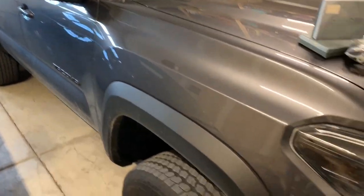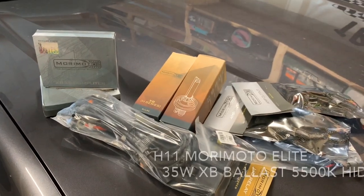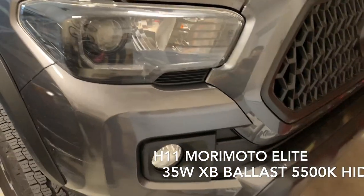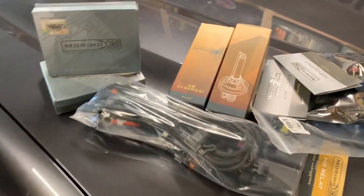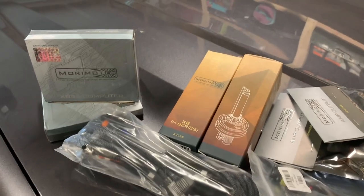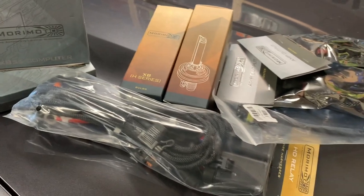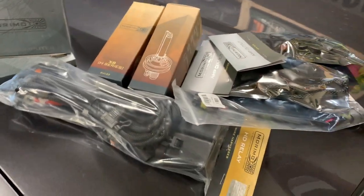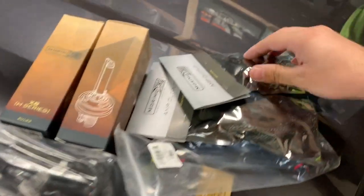This is my 2018 Tacoma. Today I'm going to be installing this HID kit from Morimoto. I'm not sponsored by these guys or anything, just giving an honest opinion on it. But I will say these guys have excellent customer service, so you should definitely check them out if you're looking for an HID kit — they have all sorts of lighting options. Anyway, let's get right into this.